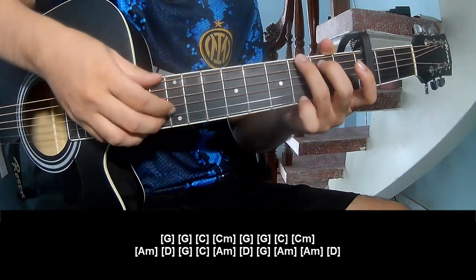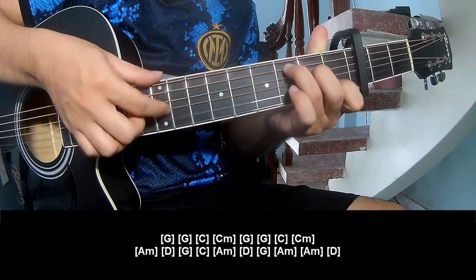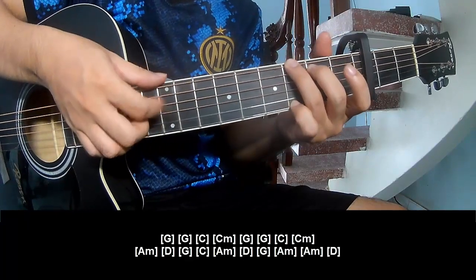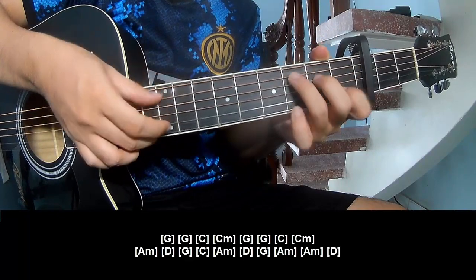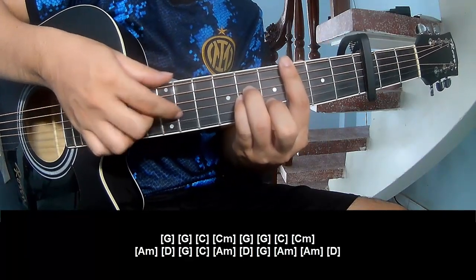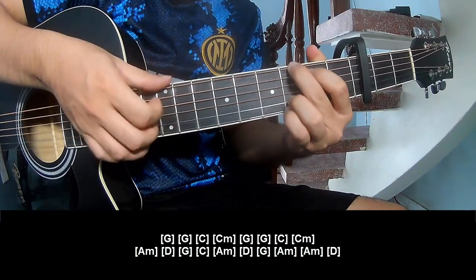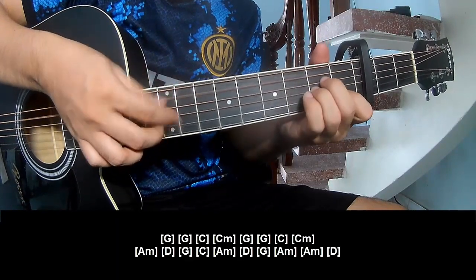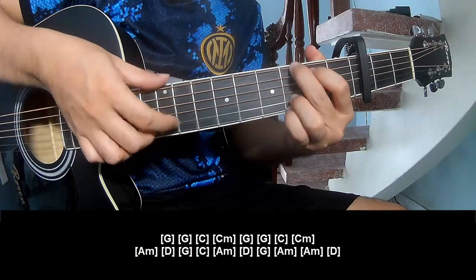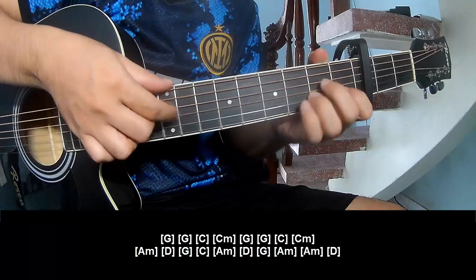And the song goes G, G, G, C, C M, C, C, C, G M, N A M, D, G, C, A M, D, G, G, G A M, A M, E.